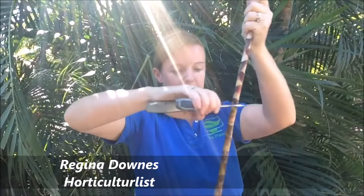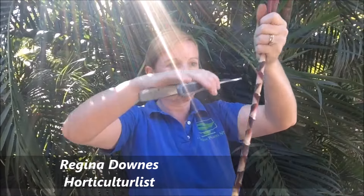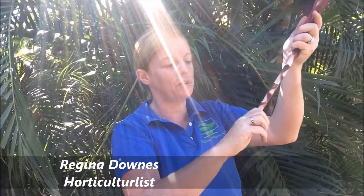I'm going to prune it around there. You only want to prune it where it's hard — you don't want to prune where the wood is soft.